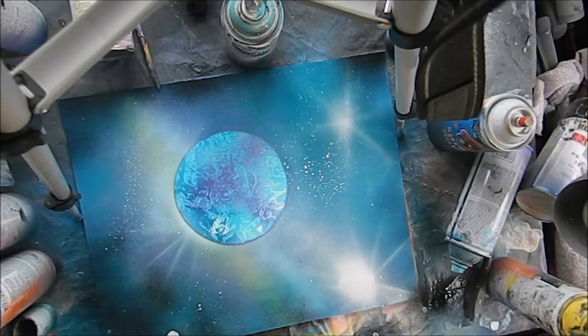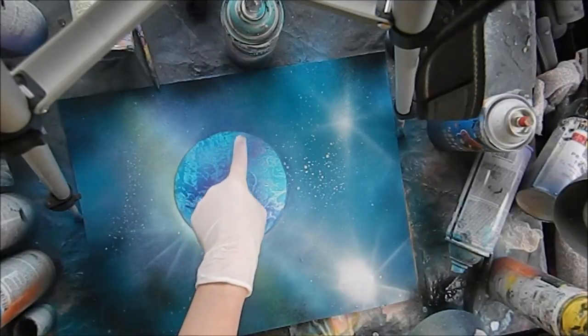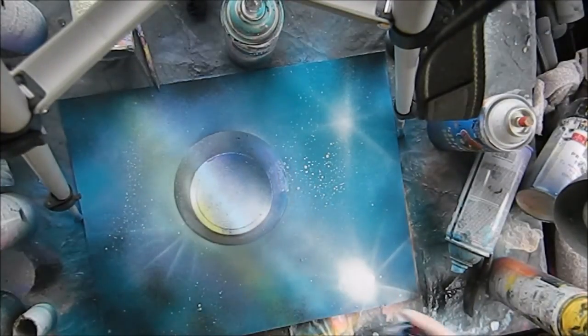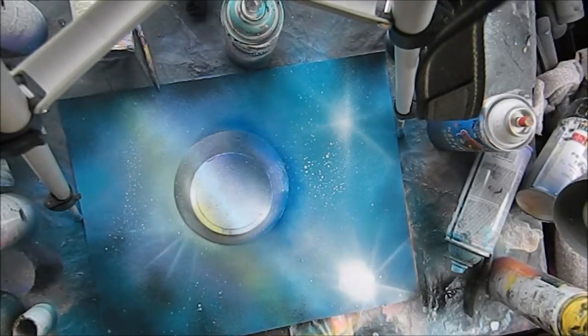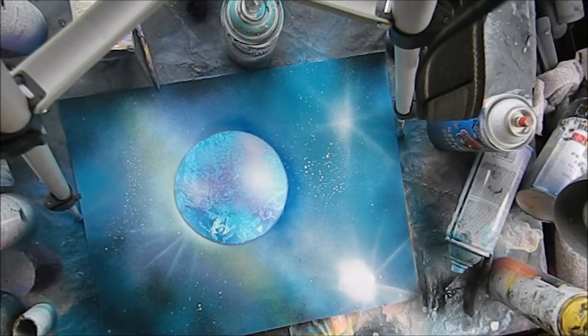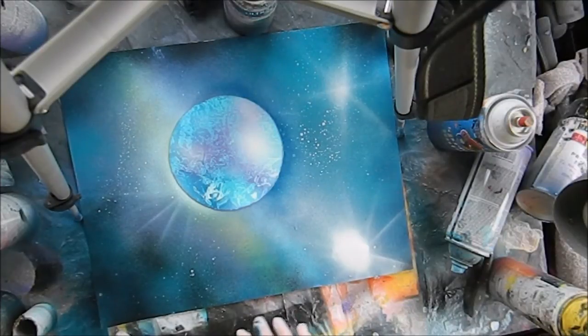So now we have created contrast between the planet and the sky. I don't think this area is bright enough, so I'm going to come back in and lighten it. Dark against light, light against dark. Do you see the difference that made with the contrast and helping to bring that out? We're going to go ahead and remove this star here and create a landscape. I want to show you that the same thing can be done with landscape. Where there's light there's dark. Where there's dark there's light. That's the basic rule for anything with contrast.